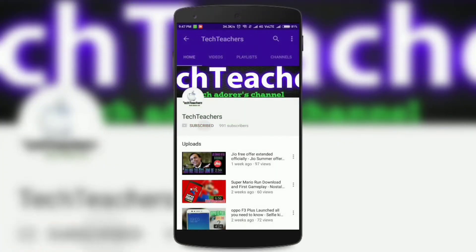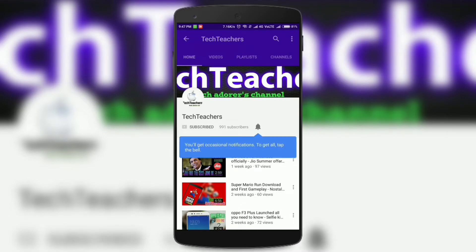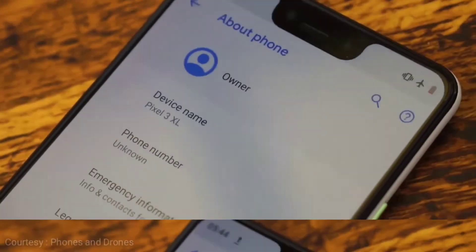If you haven't subscribed to my channel, do it right now by hitting the subscribe button, also click the bell icon to get notified whenever we open a new video. The Google Pixel 3 and the 3 XL are one of the most rumored smartphones of 2018.